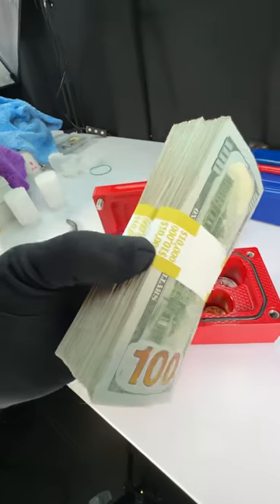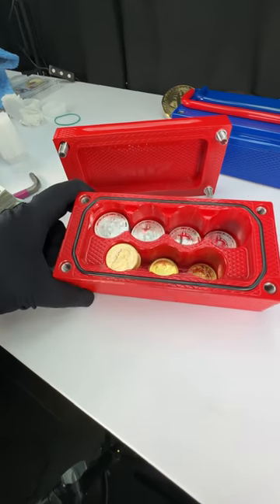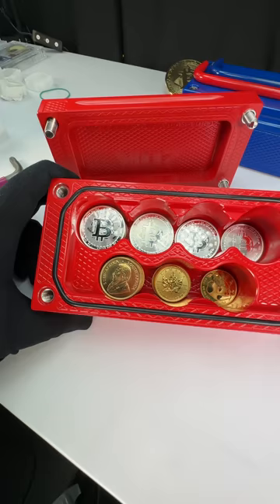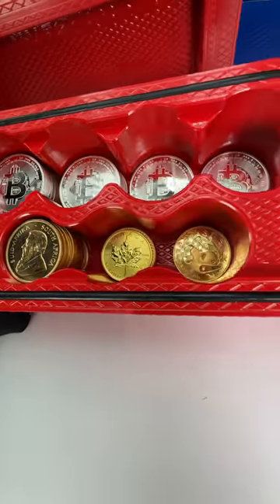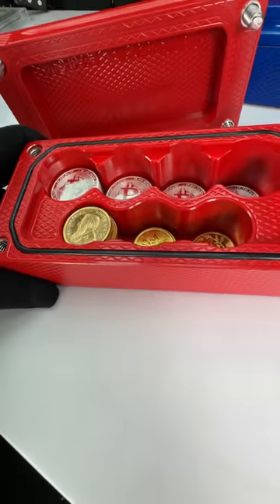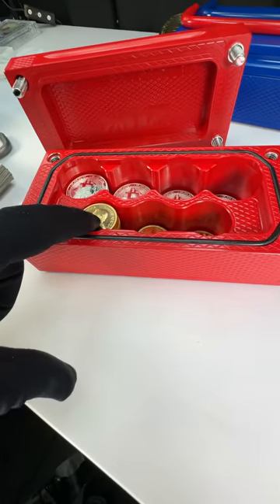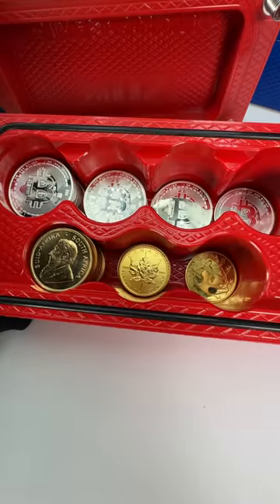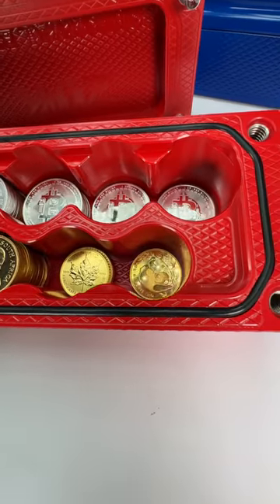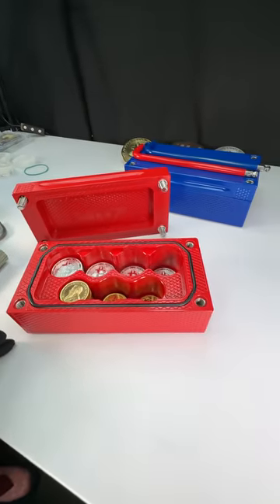Obviously most of that cash goes up inside the lid. But check out what's on the inside — this holds 64 stacks of 15 silver coins and four stacks of 15 gold coins. It'll fit any kind of coin as long as it's one ounce. All the one-ounce gold coins — Krugerrands, Maple Leafs, American Eagles, Pandas — they all fit, no problem. This thing came out better than expected.